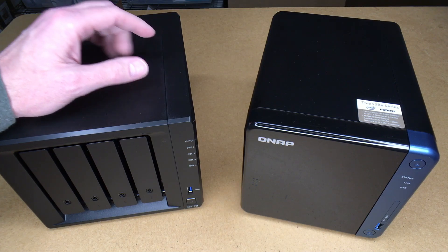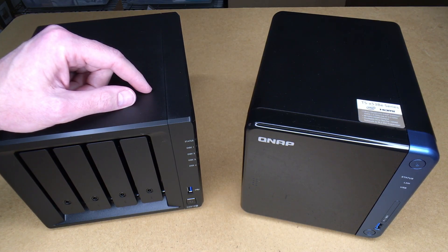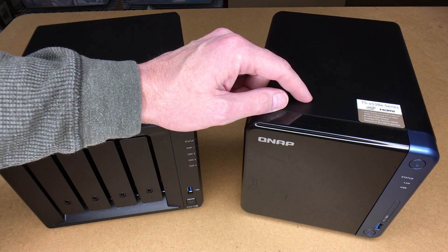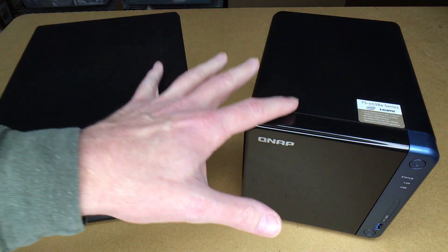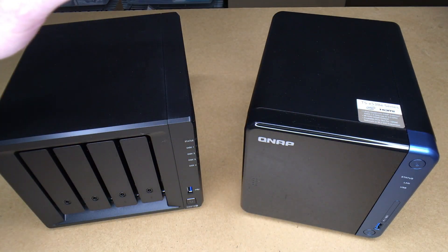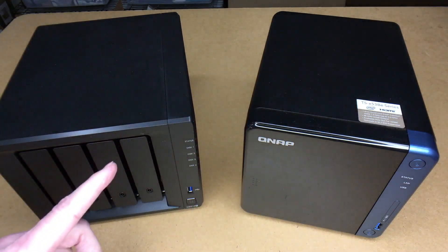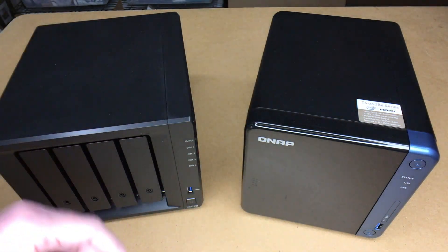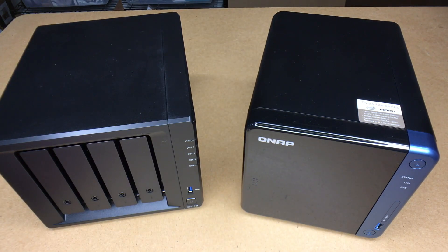Welcome. I've been doing a series on the Synology DS918 Plus, and more recently I've been doing one on the QNAP TS453BE. In this video I'm going to be doing a comparison of the physical aspects, the hardware. I'll put a link in the description to my playlist for both of these and also to the products themselves. If you use those links, it helps me out a little bit and doesn't cost you anything extra.